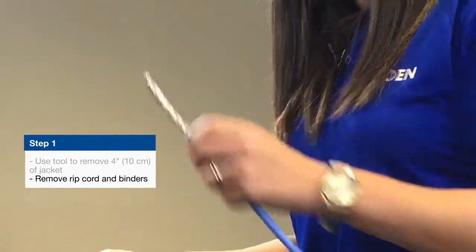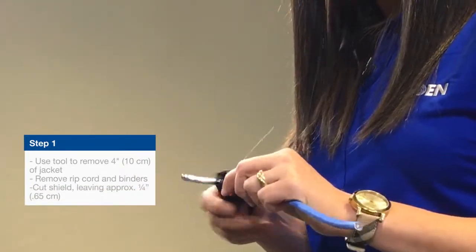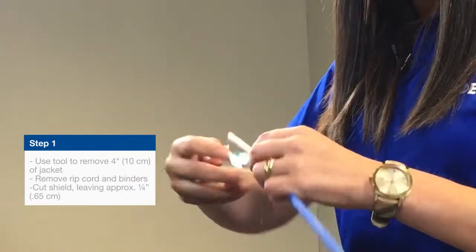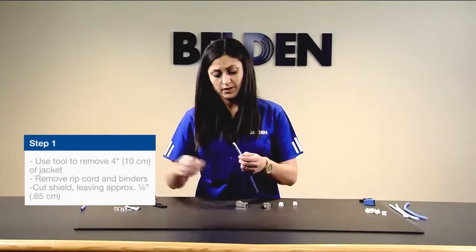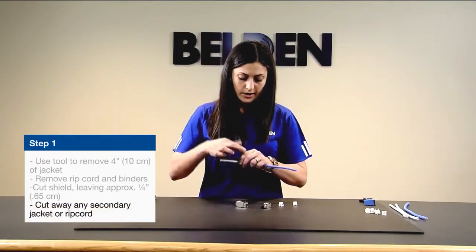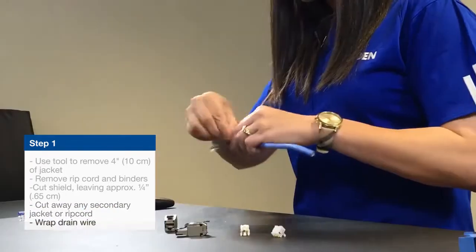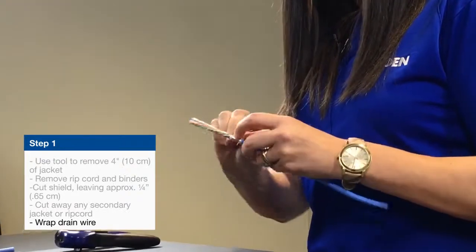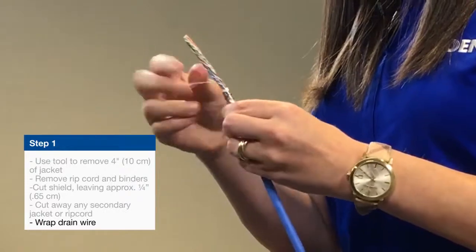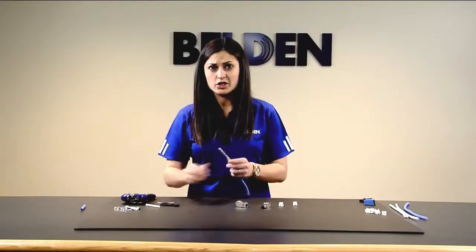With the shield that's left over, you want to leave about a quarter inch of exposed foil, then make a little nick with the RevConnect tool and the rest will just peel right off. Because this is a double-jacketed design, you'll go around one more time to remove that last inner jacket. From here, you can begin wrapping your drain wire — you want to get at least a few rotations around, which is why we stripped off four inches. There's also one more ripcord to handle before you're ready to deal with the pairs.